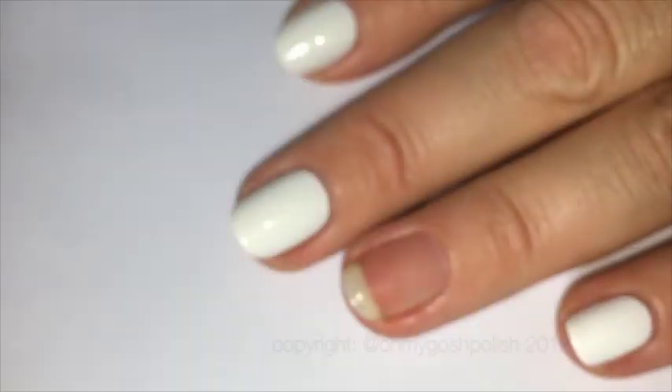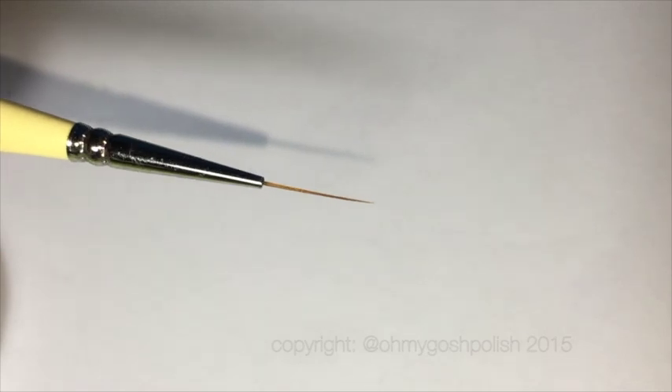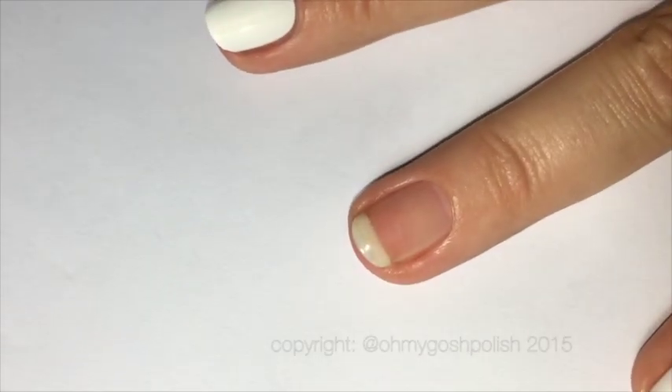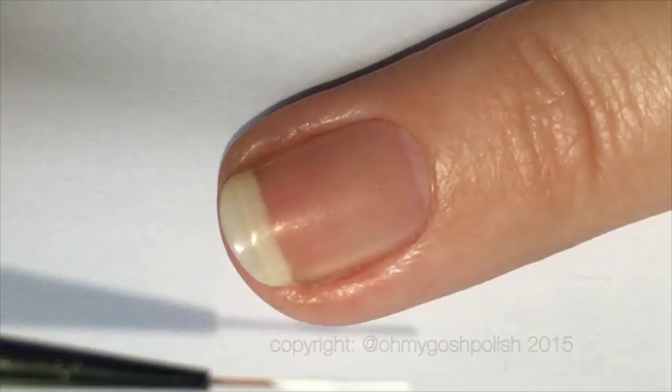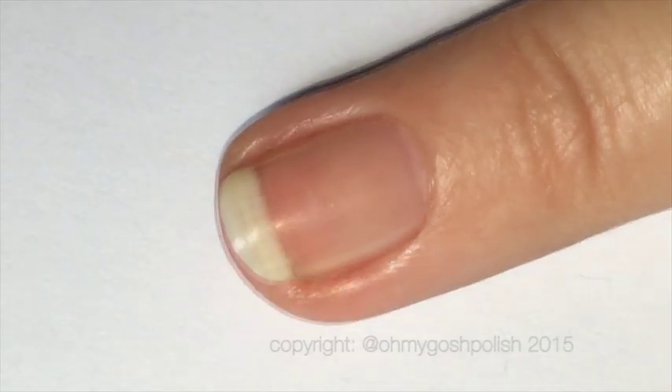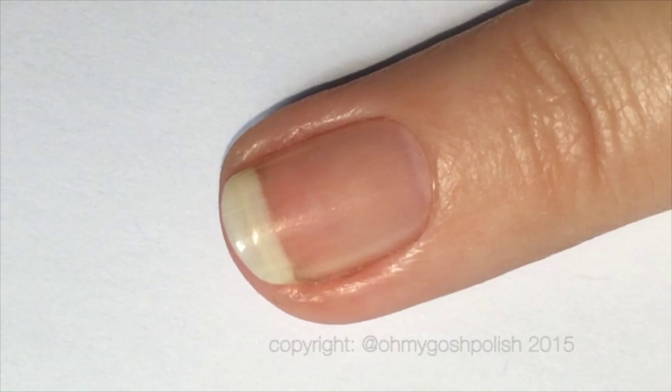The white polish on my other nails is from Cirque Colors and it's Carpe DM. The brush I'm using is my RFK brush from the Stylish Nail Art Shop. All the details about everything I use will be in the description box down below, as per usual.